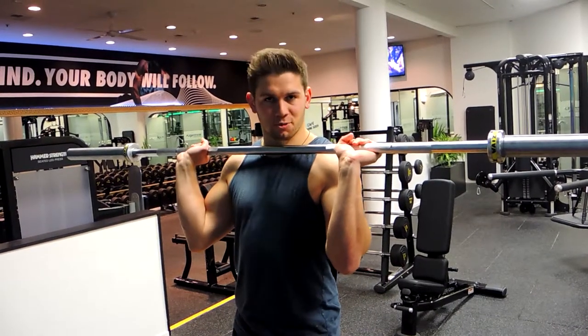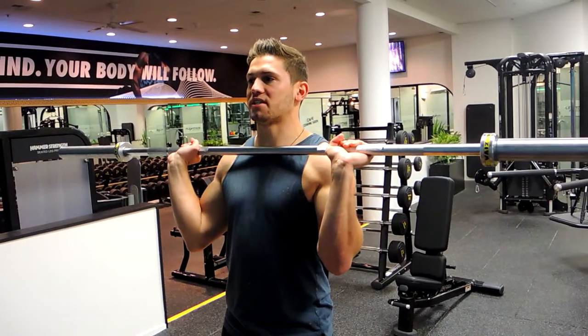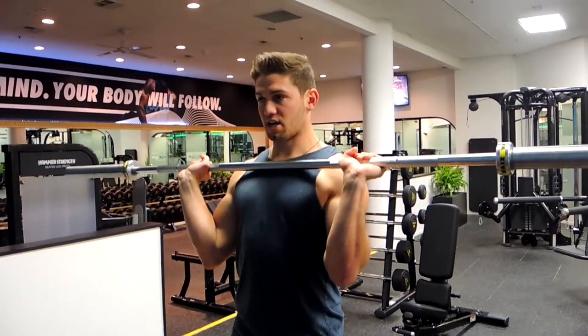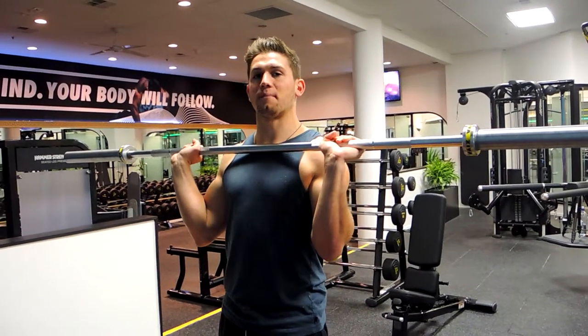This is a barbell push press. Grab the barbell just outside shoulder width, finding a position that's comfortable for you, setting up like an overhead press. Engage those lats, shoulders back, chest up.